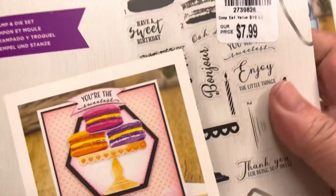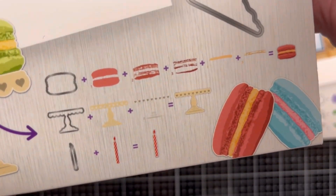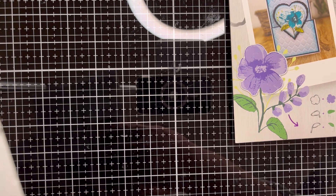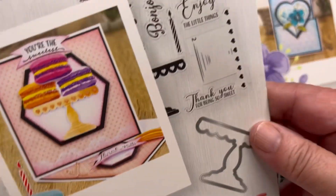The next one is called 'Marvelous Macaroons.' You can make these macaroons — it cuts out the macaroon, the cake stand, and what is probably a layering piece. You get all of that and there are 22 pieces in this set.